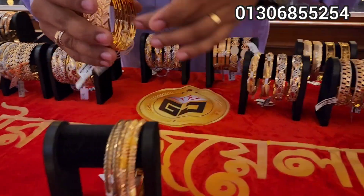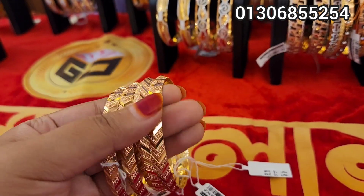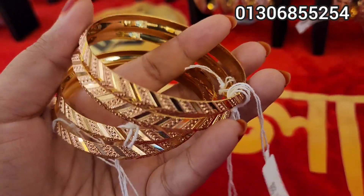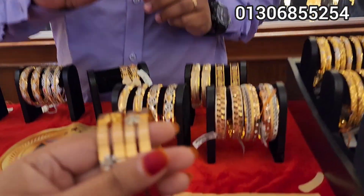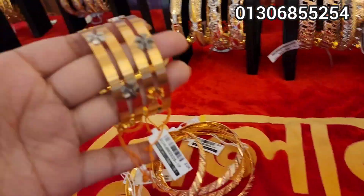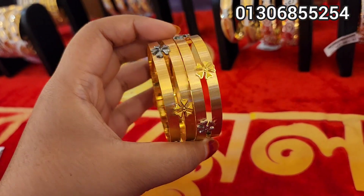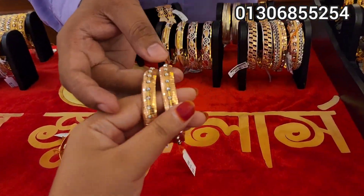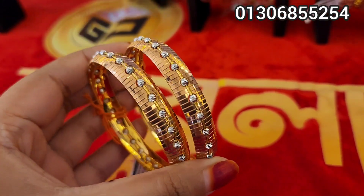We are going to see a lot of rose gold combinations. It is a good thing from rose gold. This is a rose gold and rose gold. I will make it a little design. It's a very beautiful color. This is a rose gold and silver.